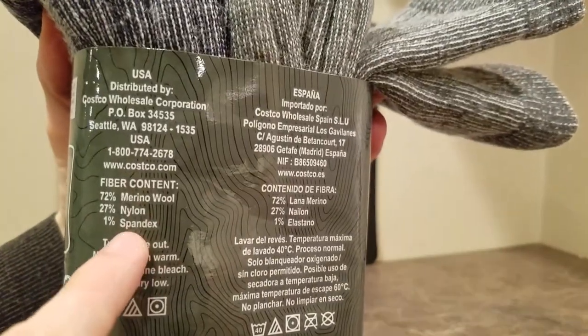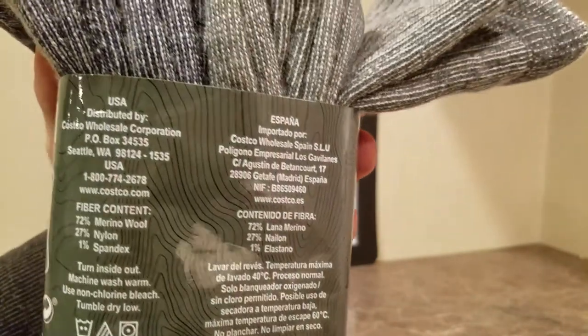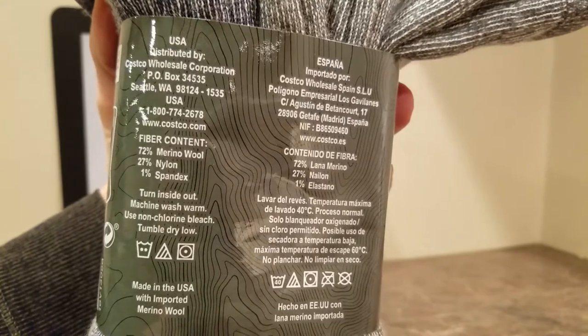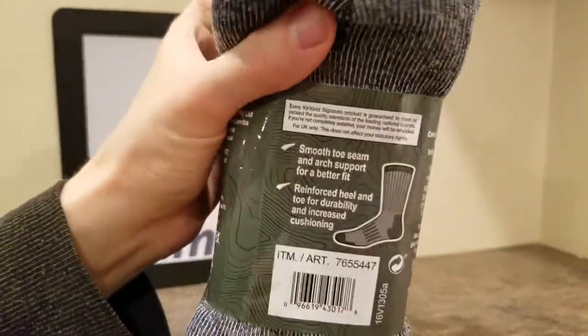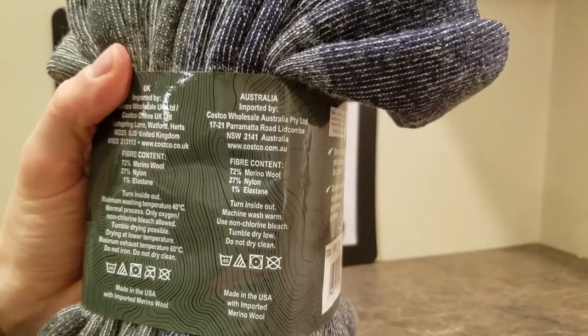Here's the fiber content: Merino wool, nylon, spandex — so it's a nice mix. Got the best of both polyester and that awesome Merino wool. It's also labeled in Spanish. Made in the USA — got that USA quality with Australian sheep wool. Gotta love that.